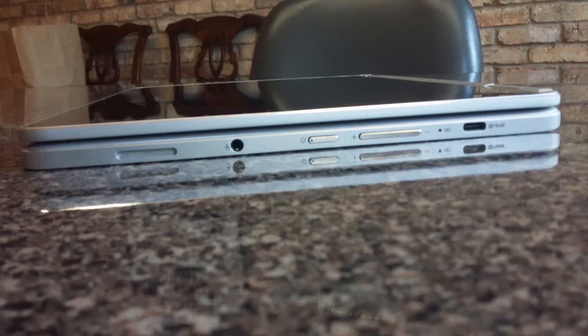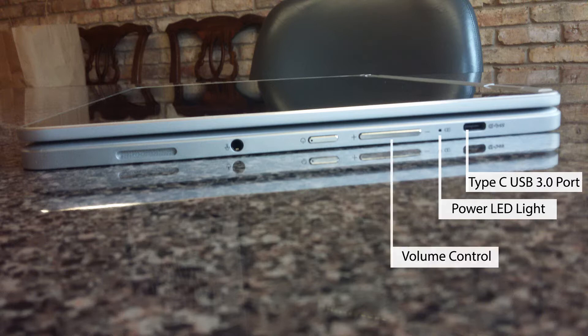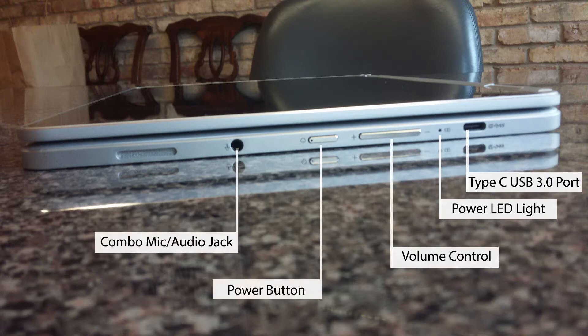On the right side of the ASUS C302 Flip Chromebook there is a Type-C USB 3.0 port, a power LED light, volume up and down controls, a power button, and a combo mic and audio jack.